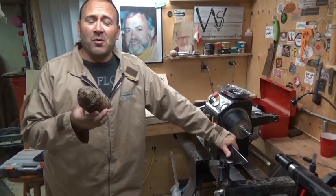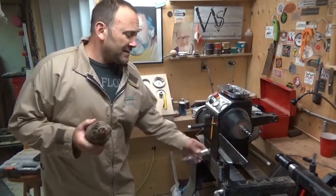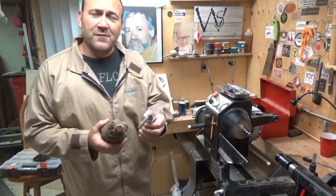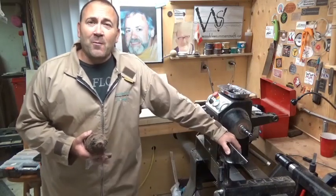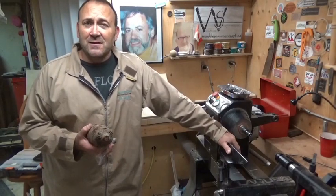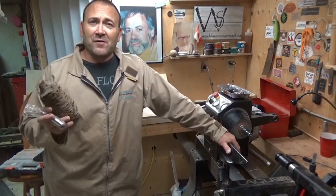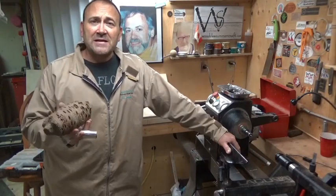Today I've got this banksia pod which I'm going to turn into a bud vase with a stainless steel insert, so that an actual living bud can be put in there with a little bit of water. A couple of months ago, a couple of ladies stopped by my shop and wanted to learn how to turn a pen. They stayed for a couple of hours, both turned a pen, and one lady left me with this banksia pod asking if I could turn it into a bud vase for her.